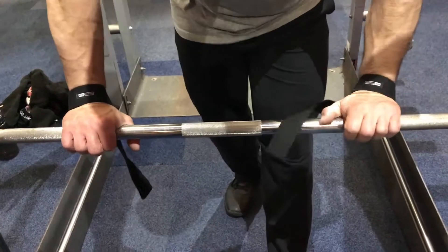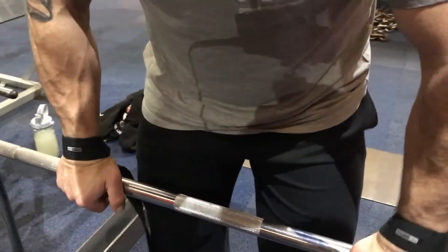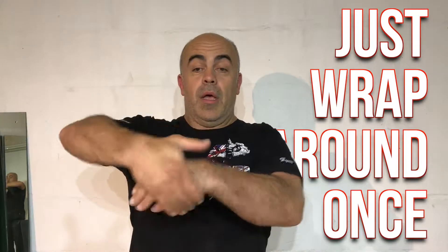Don't wrap the strap round and round and round — that's defeating the purpose. You're going to make the bar thicker and more difficult to hold onto. Just once. The weight of the bar and then your hand on it will stop the strap going anywhere. Trust me.